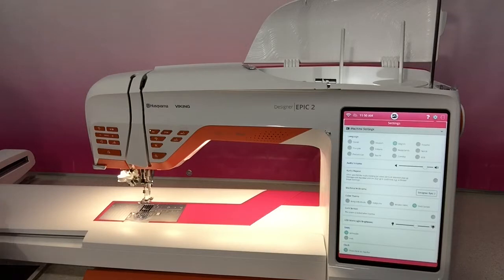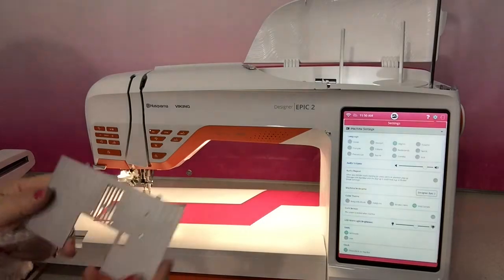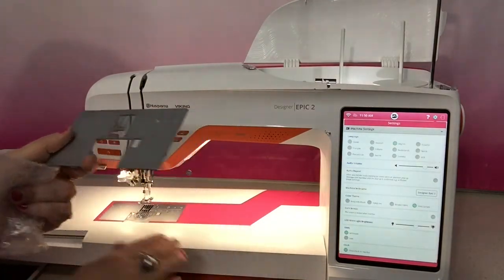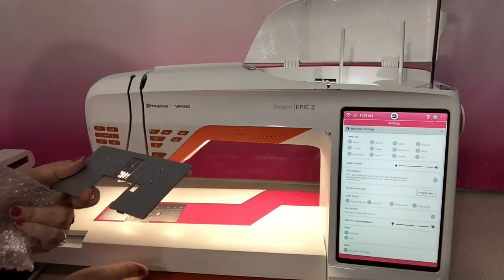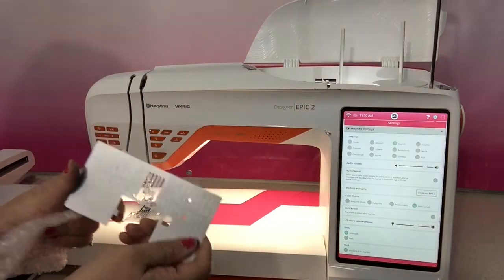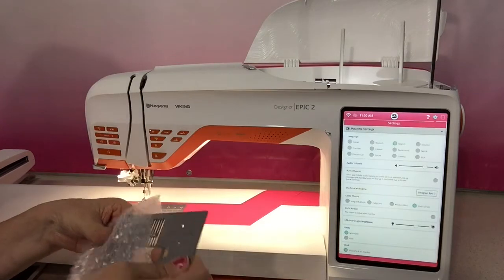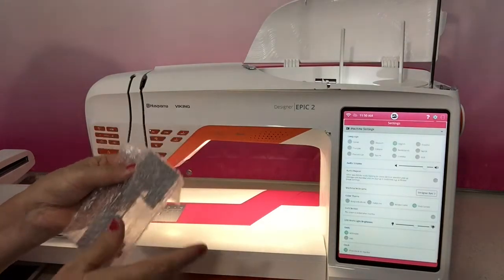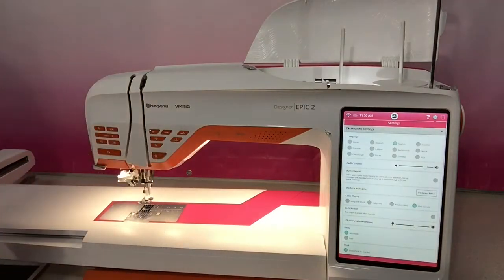Now the nice thing with this model is it comes with a straight stitch plate as standard, and that fits in the bottom of the accessory tray. Hidden away right in the bottom is a special storage spot for it, and in the meantime I generally leave ours in the accessory tray in its bubble wrap so that we know where it is.